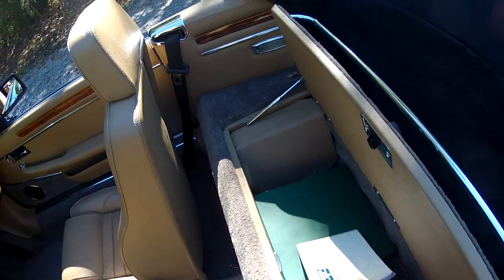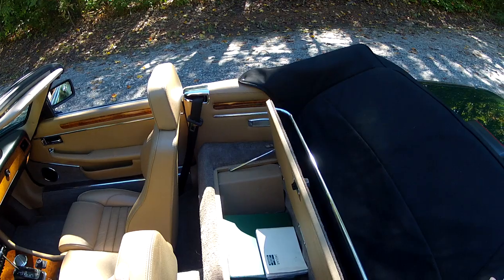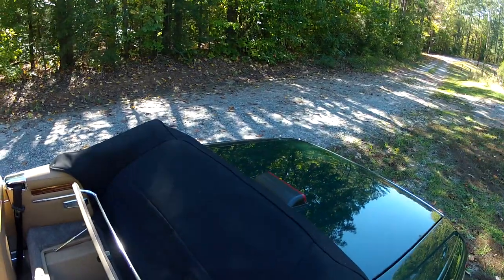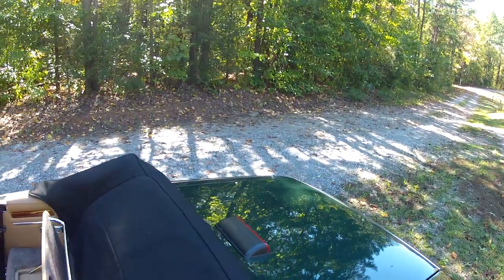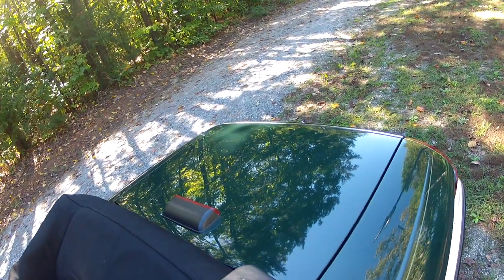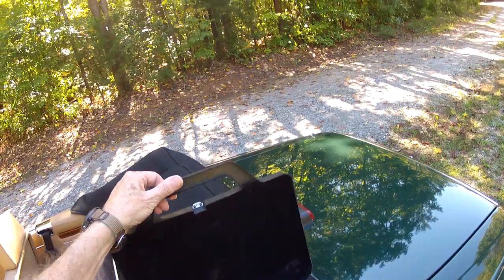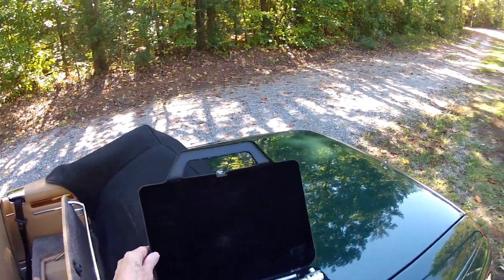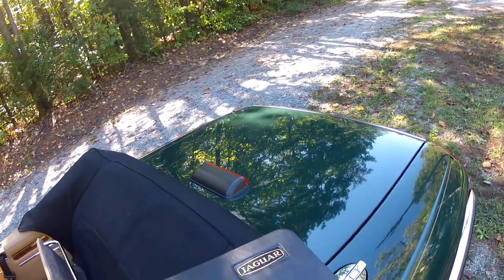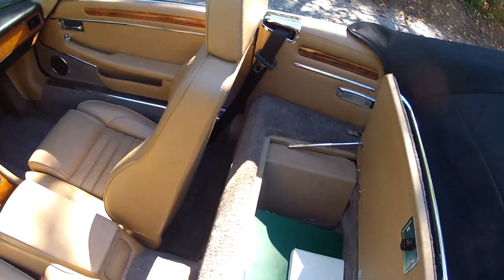We also have the green binder that contains a lot of service records and receipts for the car. Here's something you often don't see with these cars: this is the original tool kit with the Jaguar logo on it. It opens up and has spaces for the tools — this one is not complete but it's nearly complete, and it's a big plus to have this with the car if you're interested in it as a collectible.